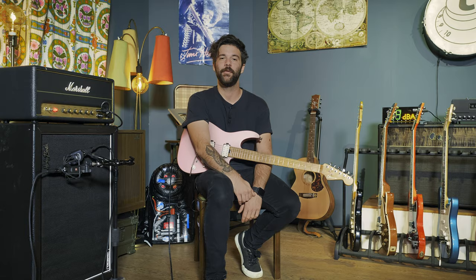Hey guys, I hope you're all doing fantastic today and welcome to this new episode of Hit The Tone, the series in which I teach you guys how to get the playing and the sound right on your favourite songs. Please don't forget to let me know in the comment section which one you'd like me to cover next, but today we are focusing on You Give Love A Bad Name by Bon Jovi, starting with our guitar setup.